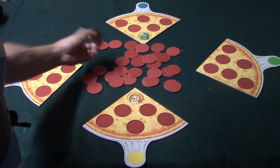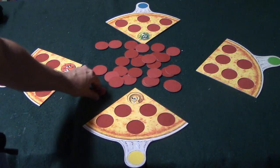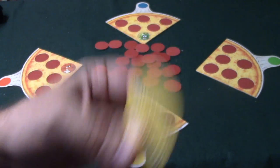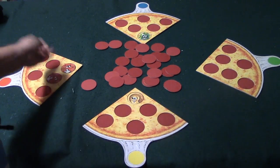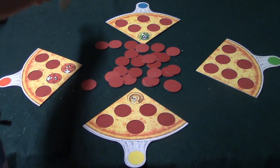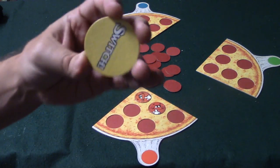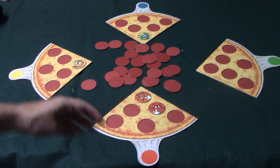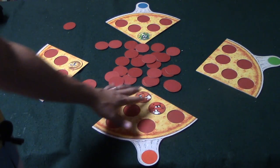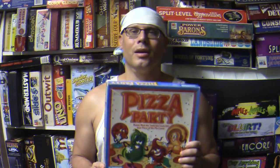The third player draws a green pepper and places it on their slice. Player four draws pepperoni and places it on theirs. Now yellow draws a yellow switch — yellow can swap with any color. If this player had two pepperoni on their pizza, the smart move is obviously to swap with them. Switch tokens are removed from play once used, and the game continues until one person completes a pizza with all the same toppings.